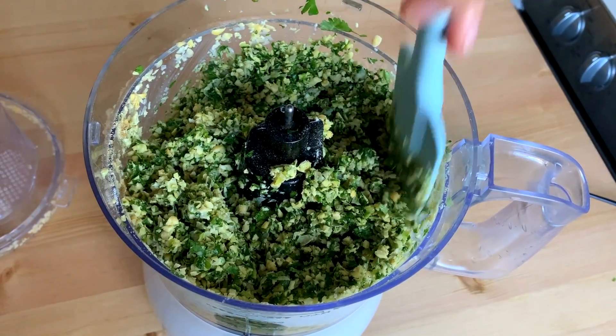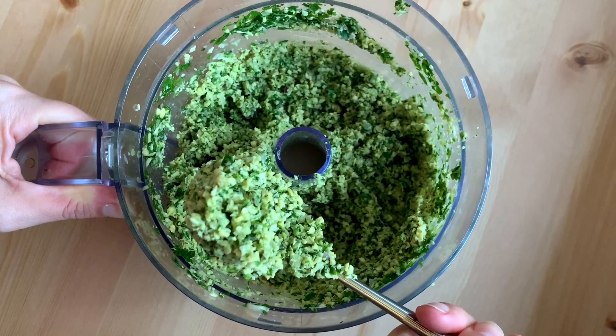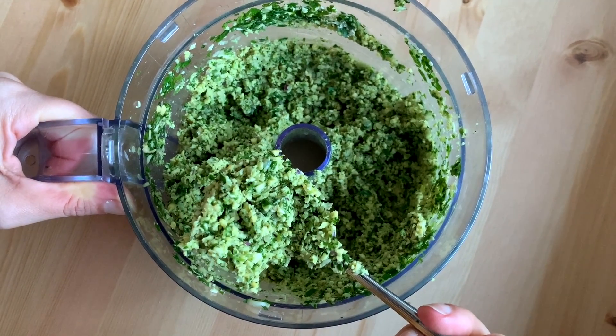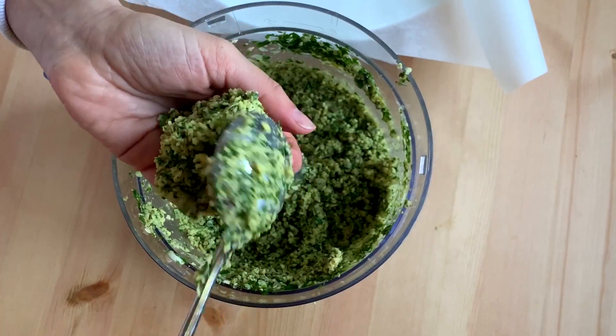Halfway through, use a spatula and push it down on the sides so you're getting all the bits. This is the texture you want — you can still see the chickpeas and the herbs, gorgeous colors.